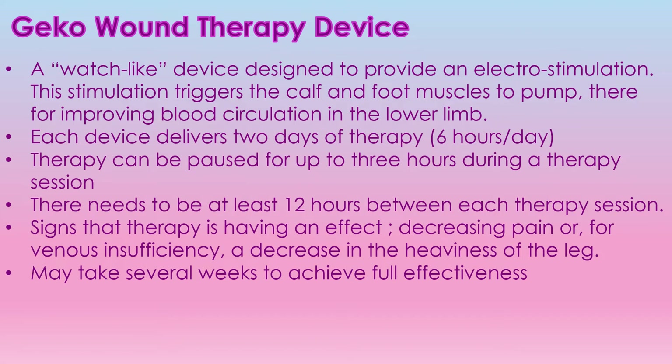The gecko wound therapy device is a watch-like device designed to provide electrostimulation. This stimulation triggers the calf and foot muscles to pump, therefore it improves the blood circulation to the lower limbs. Each device delivers two days of therapy — that's six hours per day of therapy — and the therapy can be paused for up to three hours during the therapy session.